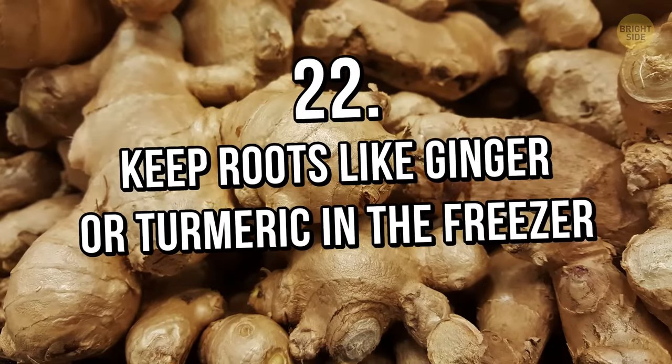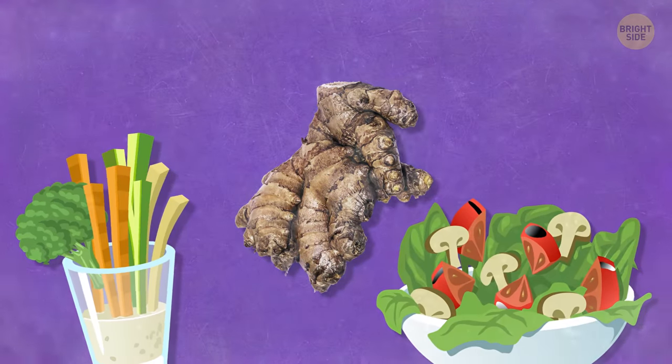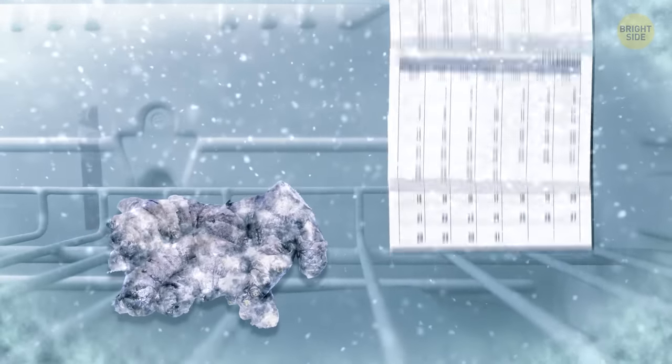Tip 22: Keep roots like ginger or turmeric in the freezer. If you use roots for juicing or cooking, you can freeze them and they'll still grate quite easily — but their storage period will be much longer.